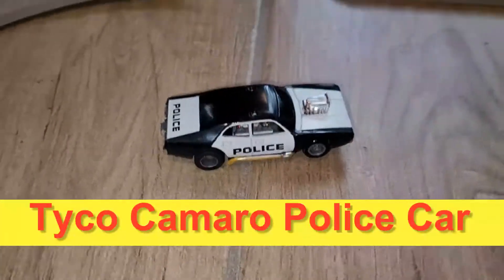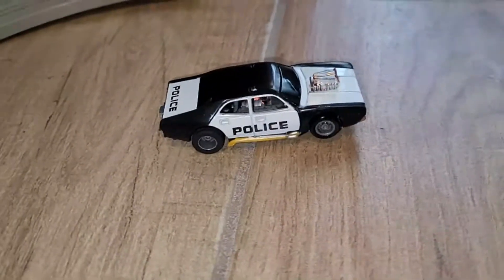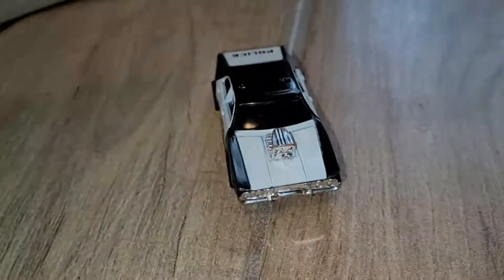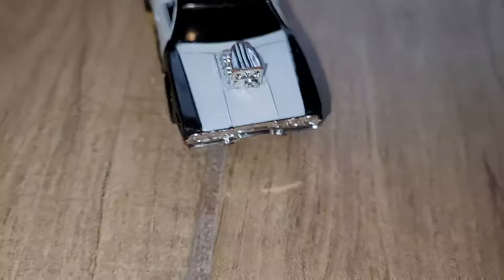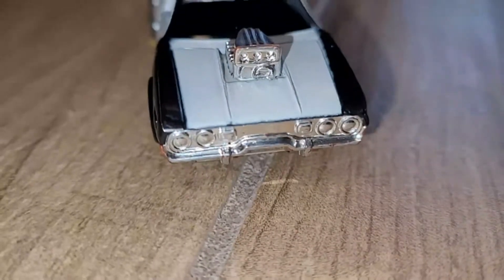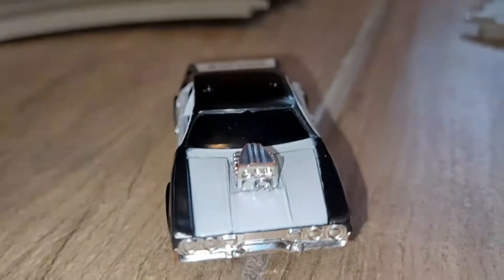All right everybody, I have a very good example of a Tyco Camaro supercharged police car. The chrome on this is amazing, and I'm using a light here because eBay pictures don't always give you a good representation of the condition of the product without the light on.